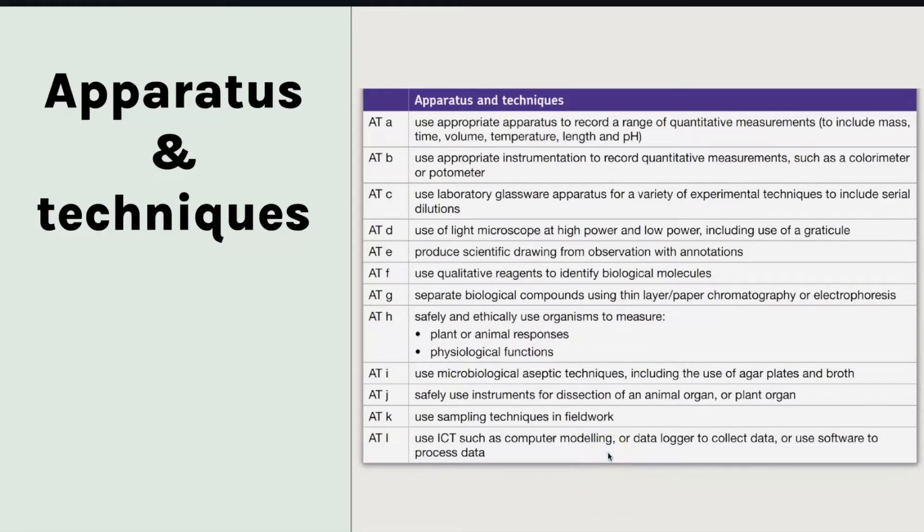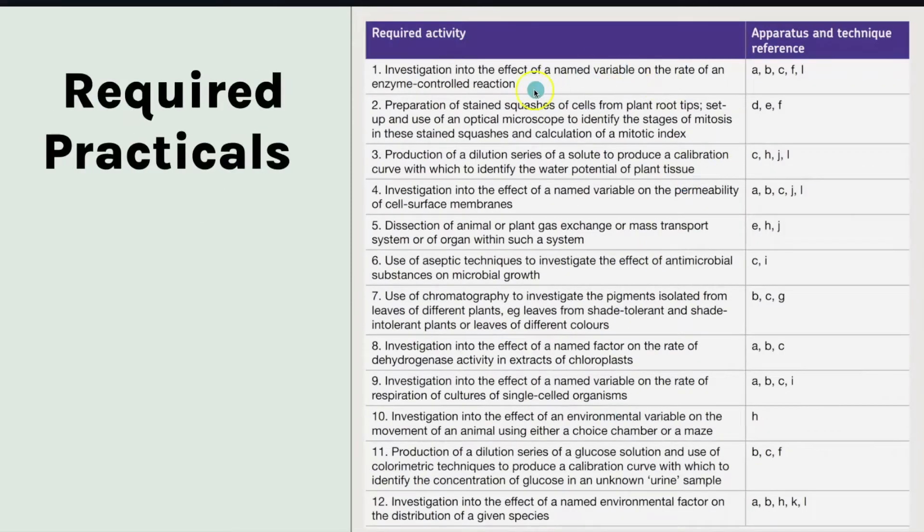So for those you can learn methods. But for required practical one, for example, there's no point learning the enzyme practical method that you used because there's no set method linked to it and there are no set techniques. It's all to do with looking at this column in the table, which is also found in the practical handbook and in your specification. This table tells you for all 12 required practicals what the apparatus and techniques are that you could be tested on in the exam, so it already gives you a heads up for these required practicals.